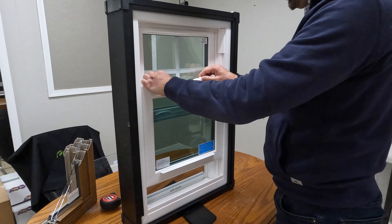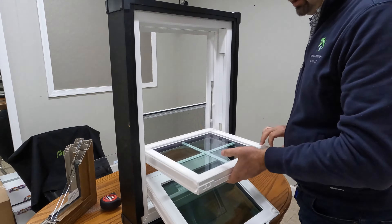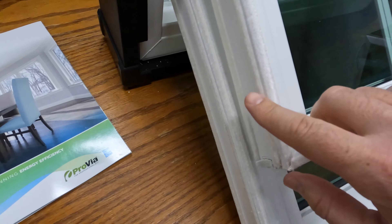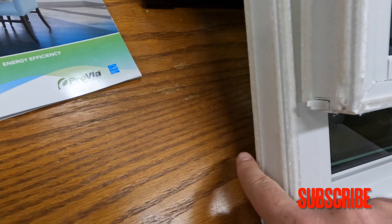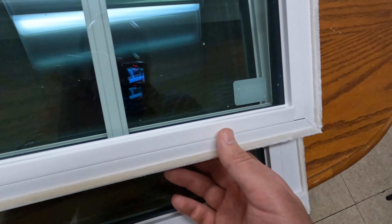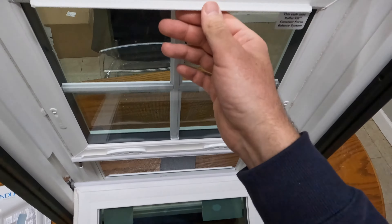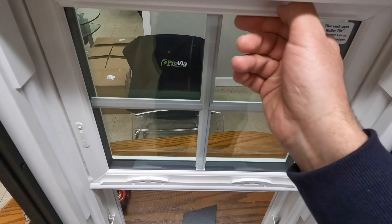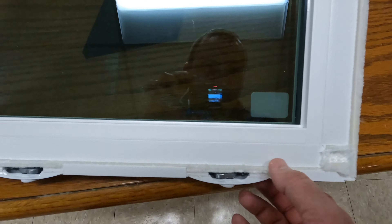Now let's check the energy efficiency, starting with the weather stripping. We'll tilt in both sashes — on both sashes we have triple weather stripping, one-two-three, which is definitely a great feature. At the top sash there is weather stripping, and when you lock the window it interlocks with the frame. At the bottom sash we also have air stops on each corner, which is pretty much where air goes in or out of the house.